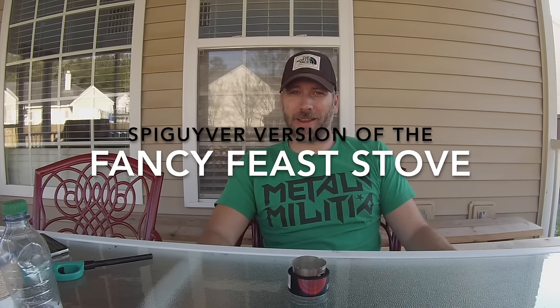Hey guys, Mark with Spagabra Backpacking, back again. Today I wanted to tell you guys about a new stove that I've been working on and playing around with. Today I was sitting around, had some spare materials around, so I decided I would try working on something new, and this is what I came up with.